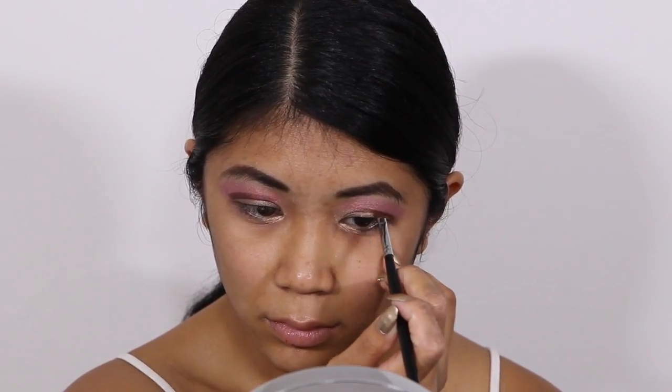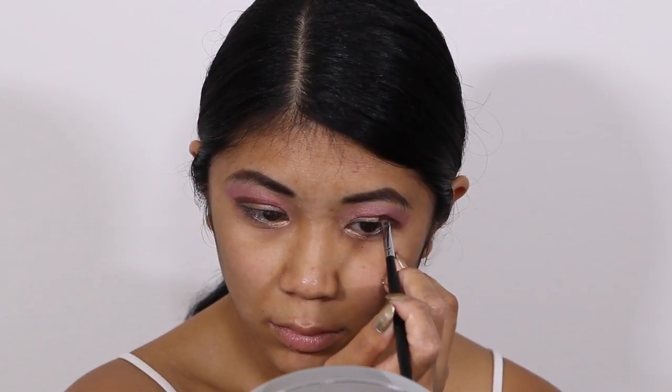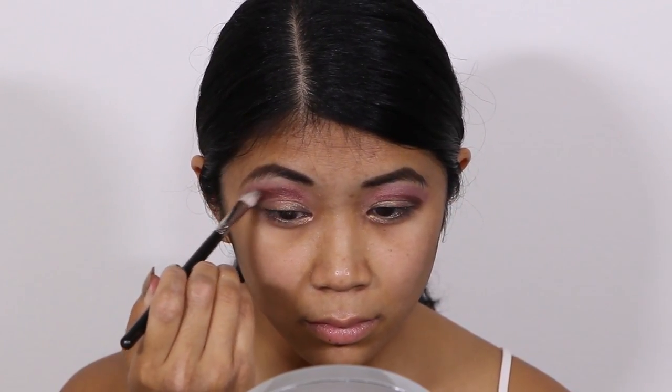I have hooded eyes, which means a fold of skin hangs over the socket line. So to start defining my crease I use an angled liner brush to trace along that fold. Once I have my line, I use a blending brush to fade the Heritage Rouge into the Rose.